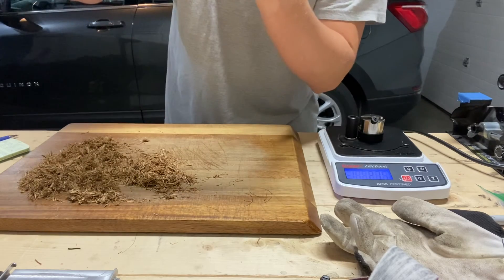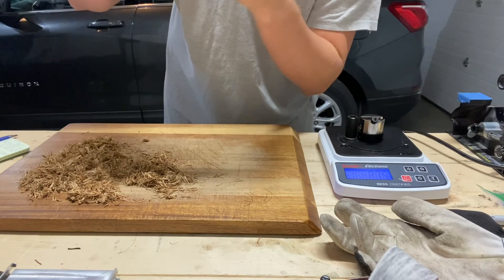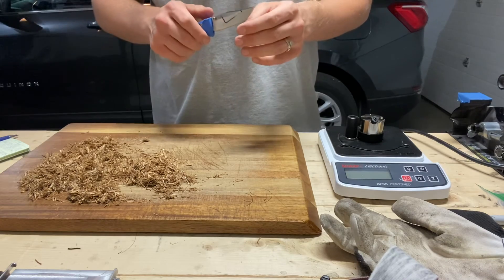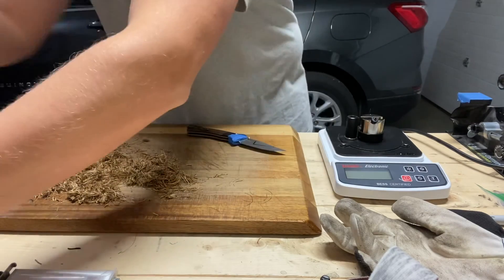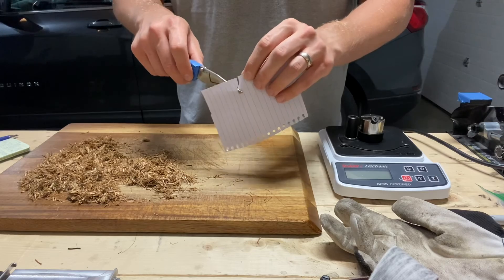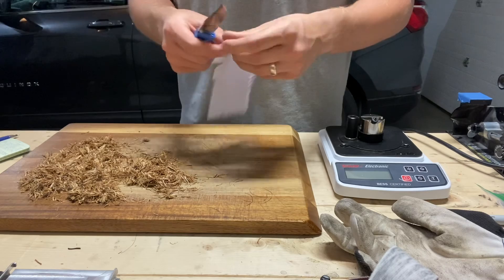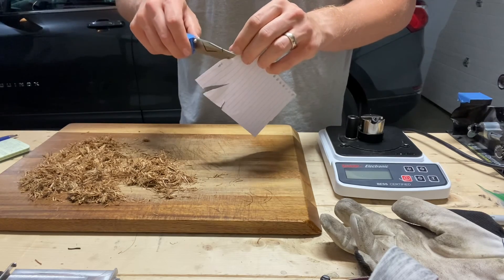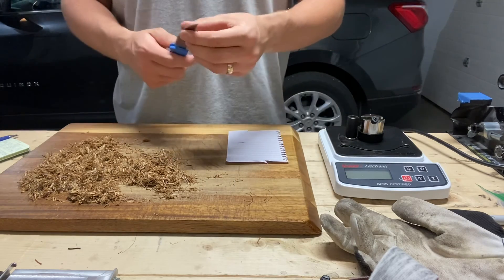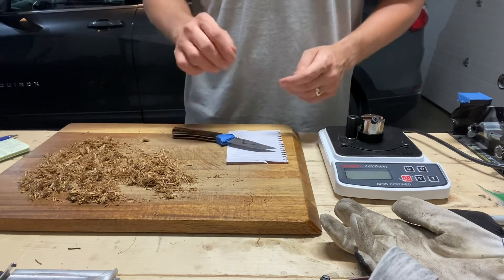The actual edge itself in the light has some noticeable blunting. It will not catch on the fingernail. You can slide-cut paper through the blunt section but it's not going to push-cut. That's the end state — it's on its way out. I wouldn't say it's still sharp; it's very much so on its way out.